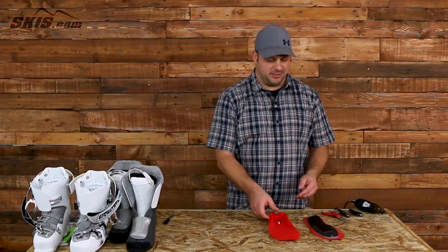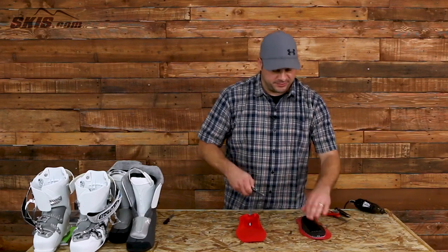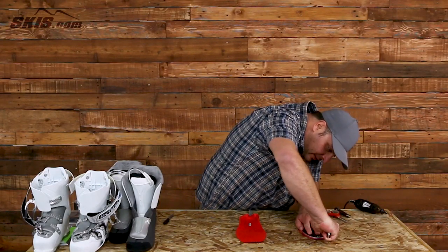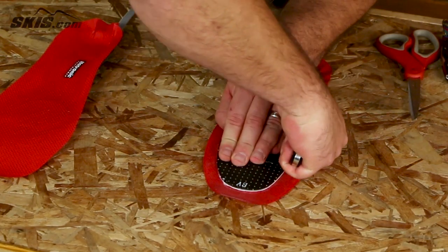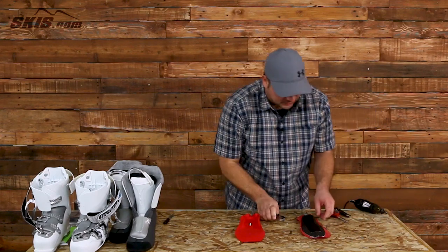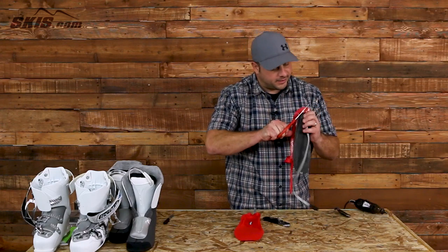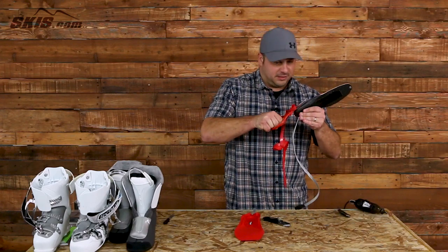Now it's time to trim the cami cover. If you're using a factory insole, lay it flat on a workbench. Pull out your utility knife — a sharp utility knife will give you a nice smooth cut along the edge. Trace along the lines and clean it up with scissors once you're through, removing any excess cami cover. You may want to use scissors directly around the heel — it just peels right off. Then use scissors around the heel pocket and slightly adjust the footbed with your hands.